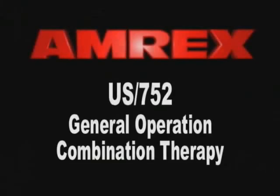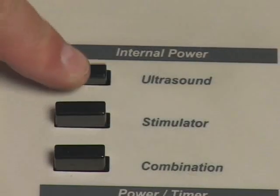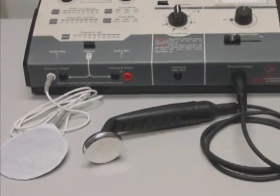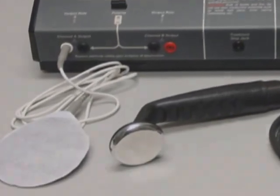U.S. 752 General Operation – Combination Therapy. Combination Therapy is the ultrasound and stimulator modality applied through the ultrasound transducer simultaneously. Depressing the U.S. 752 internal power ultrasound, stimulator, and combination switches to the on-down position, and properly connecting a dispersive pad to the white Channel A output jack will enable combination therapy.